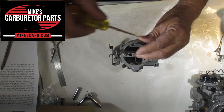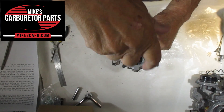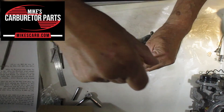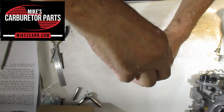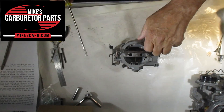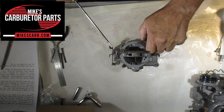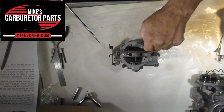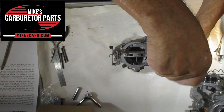Let's take the top off and see what we can figure out. The other thing to check: after you run the car and if you're having trouble with it flooding or you smell gas, turn the engine off after it's been running hot and look down to see if gas is dribbling out on the venturi. That indicates there's a leak in the accelerator pump circuit as well.